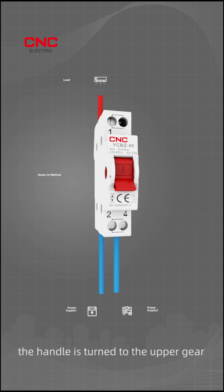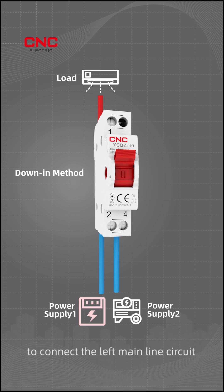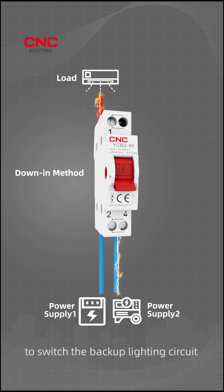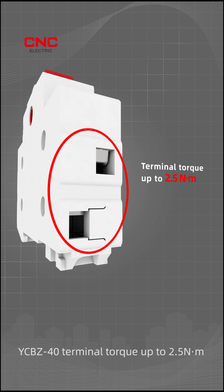When using the down-in method, the handle is turned to the upper gear to connect the left mainline circuit. The handle is turned to the middle when powering off, and to the lower gear after the main circuit is disconnected to switch the backup lighting circuit, ensuring safety for night maintenance and lighting needs.